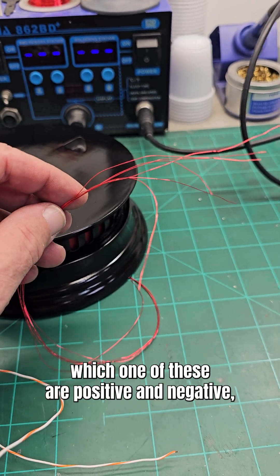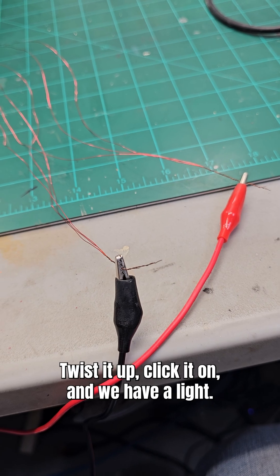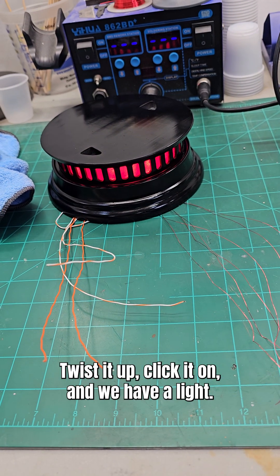All right, time to deal with my magnet wire and figure out which one of these are positive and negative. And I have my positive and negative sorted out. Twist it up, click it on, and we have a light.